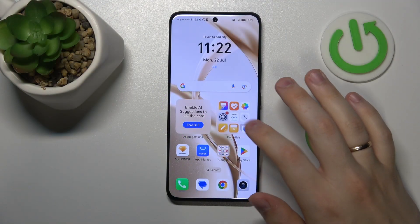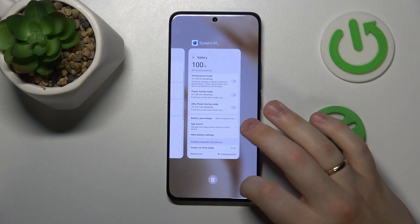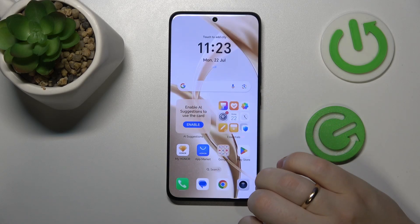To begin, I recommend that you close all background active apps or clear your RAM cache. To do that, open the list of recent apps and tap the trash bin icon.